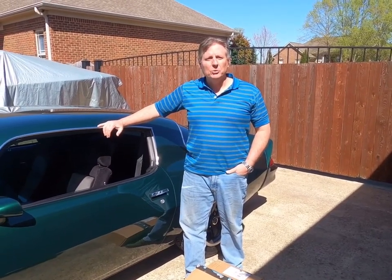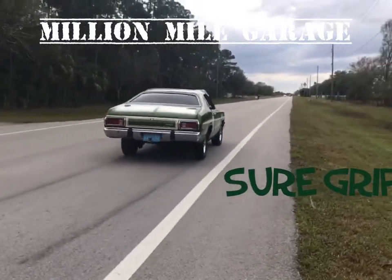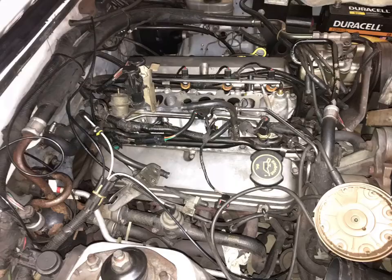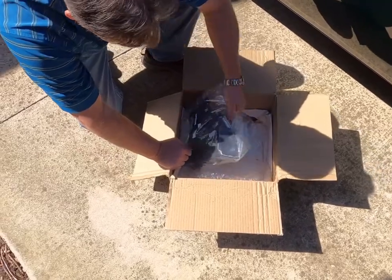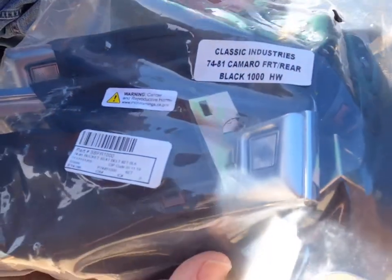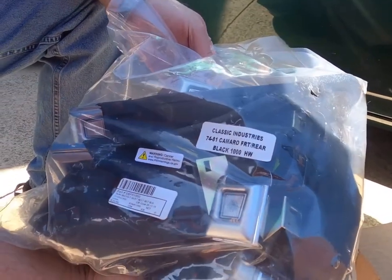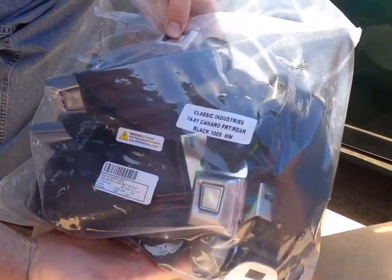Bob with Miracle Mile Garage. Today we're doing new seatbelts on our 79 Camaro. These are the Classic Industries black seatbelts, and these are the ones that closely mimic the original design of the General Motors seatbelts. The only thing they don't have is the GM insignia on them. There were different styles through the years. The ones in the car have the black buckles with the GM on them. These are the frosted buckles with a generic button, and that's all you can get at this point.